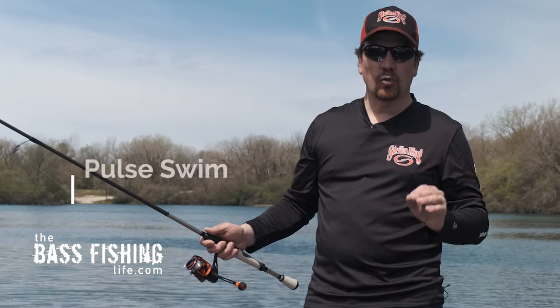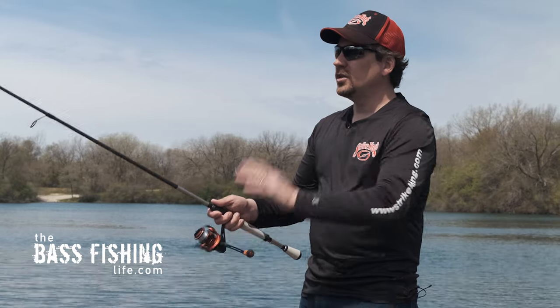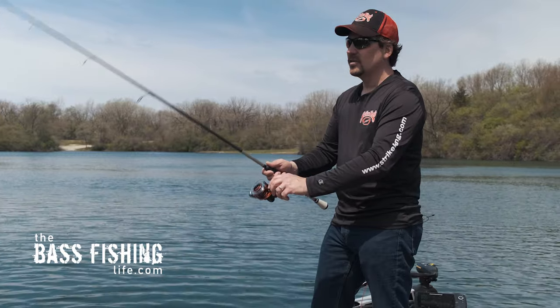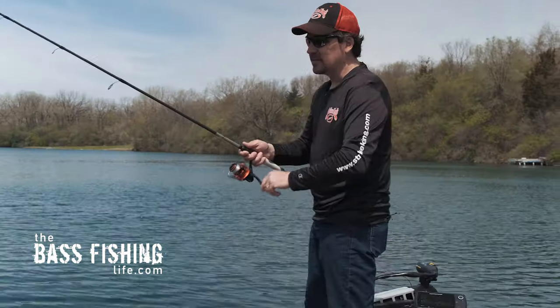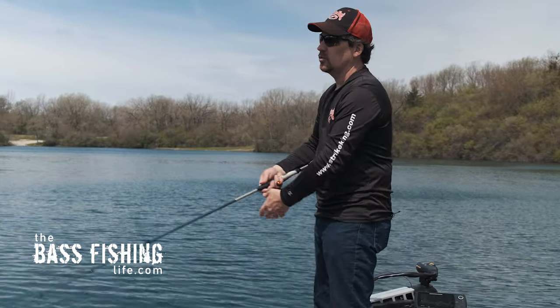The second presentation is what I like to call the pulse — very similar to how I like to fish a swim jig. Throw it out there, let it sink, and give it a small pop when it hits. Then just pulse it a little bit with the rod tip. As you can see underwater, the bait just darts and glides as it's going — very similar to how minnows in the shallows will just kick and kick. I call this the pulse retrieve, and it's really, really effective. One of my favorites for sure — I do it on a swim jig all the time.